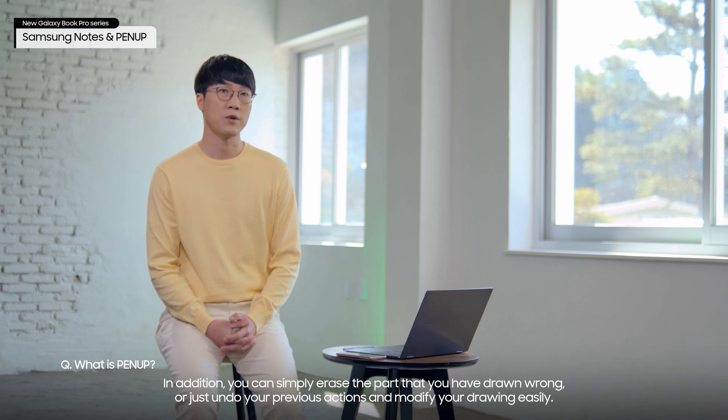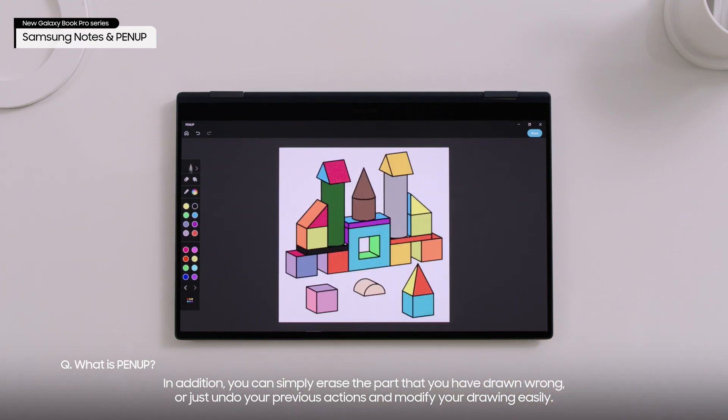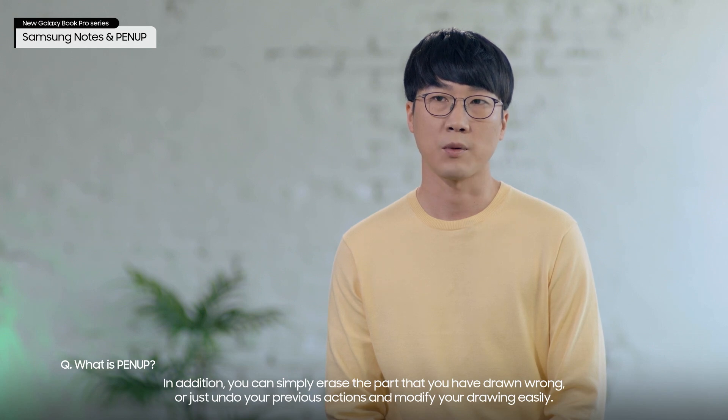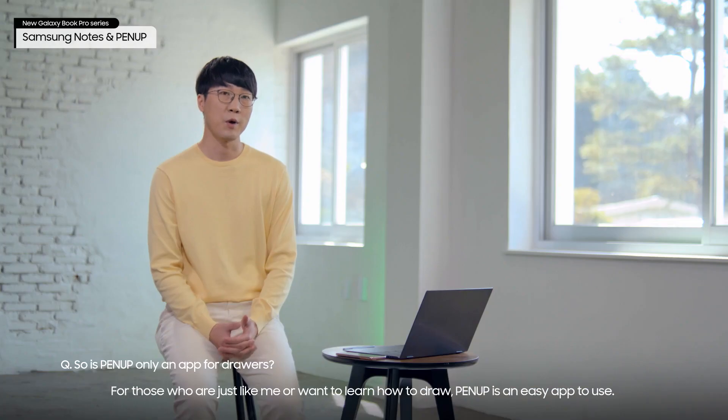In addition, you can simply erase the part that you have drawn wrong, or just undo your previous actions and modify your drawing easily. I am personally not good at drawing. For those who are just like me or want to learn how to draw, PenUp is an easy app to use.